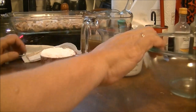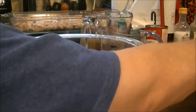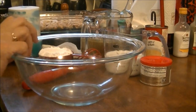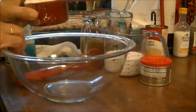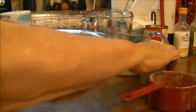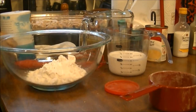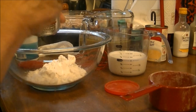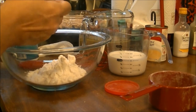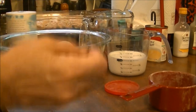The next thing: the recipe calls for self-rising flour and I didn't have any, but there's a way to make your own. I've got one cup of all-purpose flour and I'm going to put that in a bowl. Then I need to add one and a half teaspoons of baking powder.